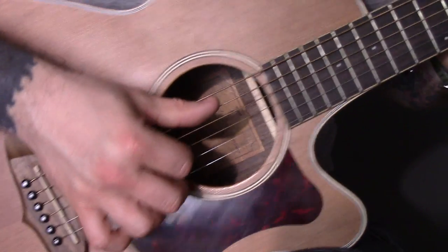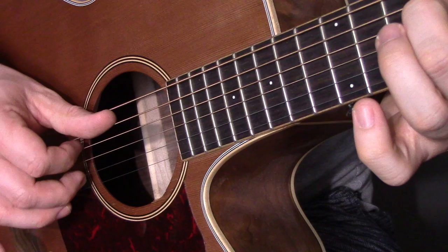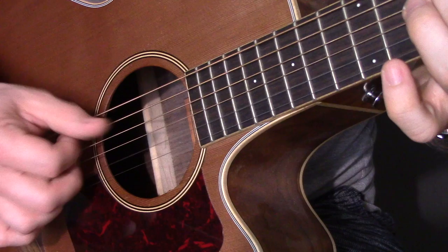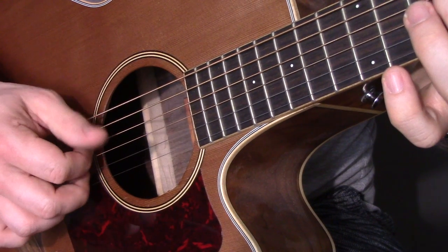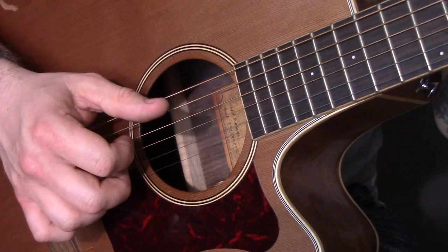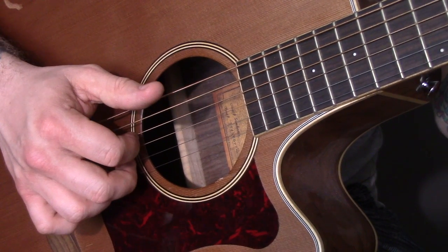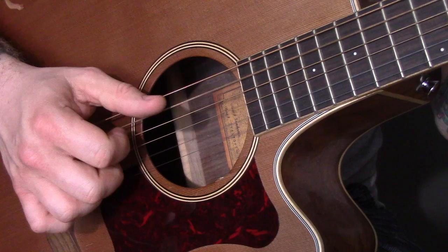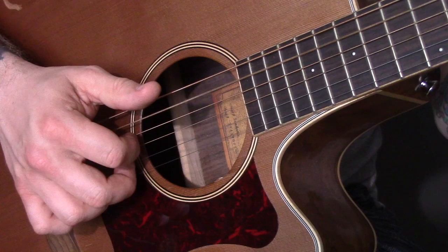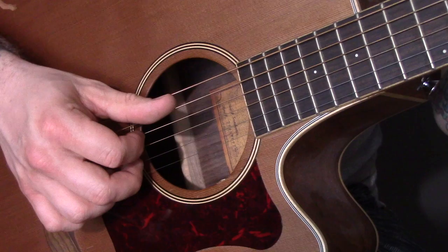For example, the first part of the song — we've got thumb on the A, D string and B string. Here's the pattern. All of them together: thumb, fingers, thumb, fingers, thumb. And again. And that's the main pattern throughout the song.